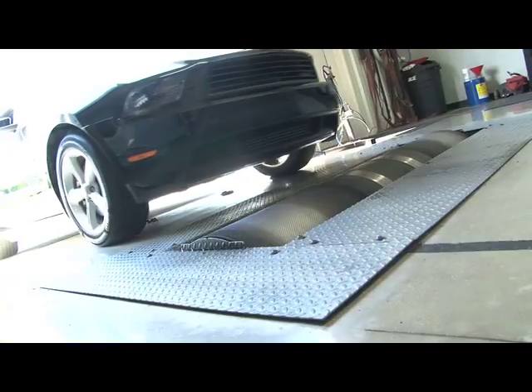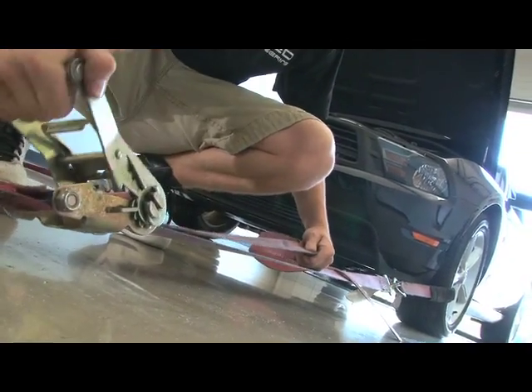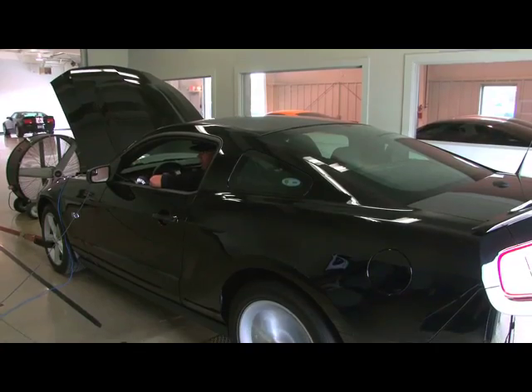With the 5-liter back at the shop, it was time to strap it down to the Dynojet and see how much power it made with the Stage 2 cams.